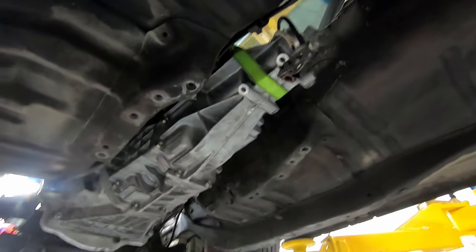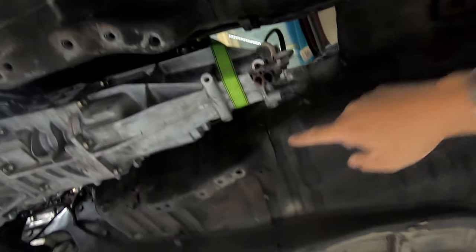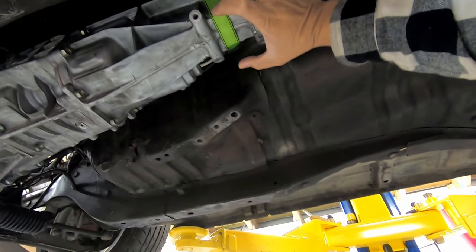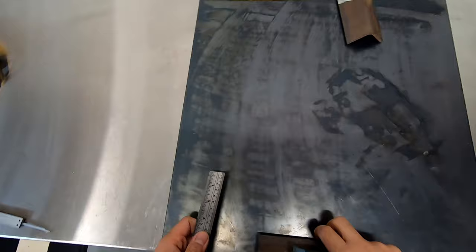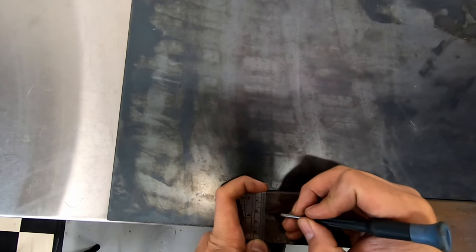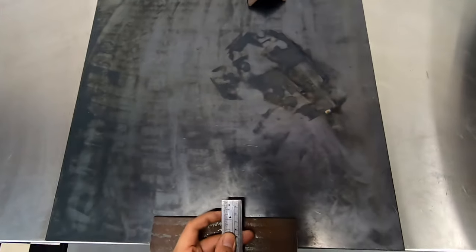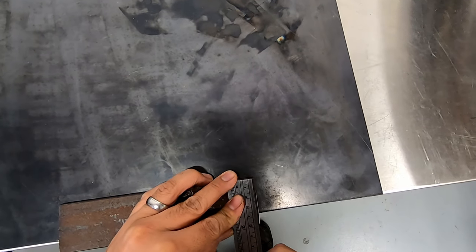Now I'm happy with how the engine's sitting, so we're going to move over to the transmission. We're going to run an angle bracket here, an angle bracket there, run a pipe in between, and then we'll run a bush smack bang in the middle of the trans. For the transmission mount we're using 50x50x8mm mild steel angle iron, 34mm OD pipe with 3mm wall, 48mm OD pipe with 3mm wall, and again 6mm plate.